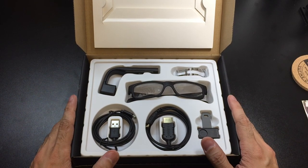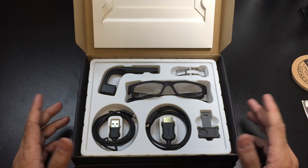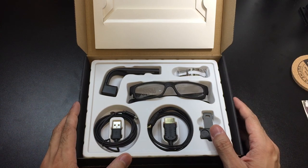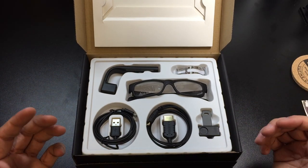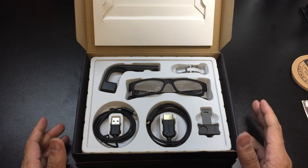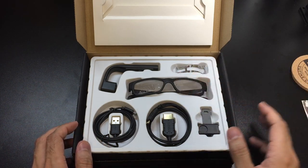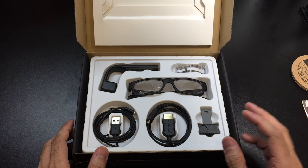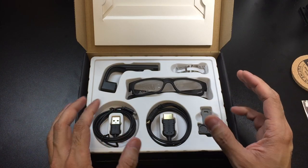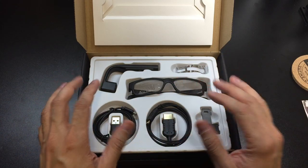Before I get into the box contents, I wanted to tell you a little bit about what Vuefine actually is. Basically, Vuefine is what they call a picture-in-picture monitor. What this does is any device — computer, iPad, tablet, cell phone — anything that can export video via HDMI up to 720p, you're actually able to view what is on that device on the Vuefine screen. So it's actually projecting a small little viewing area of your device itself. So your screen on, let's say your phone, you're able to see it on the Vuefine.